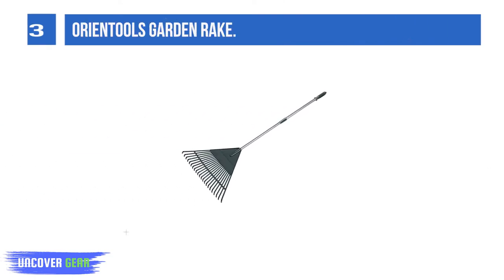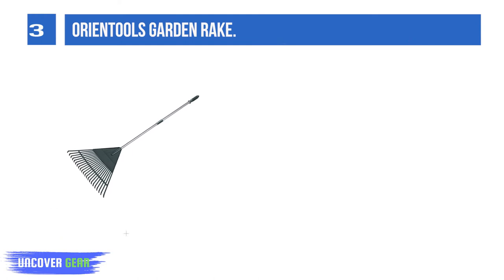List Number 3: Orient Tool S Garden Rake. The adjustable long handle gives you great reach and also allows you to hold the rake at more comfortable angles. You don't have to bend over as much, saving your back.